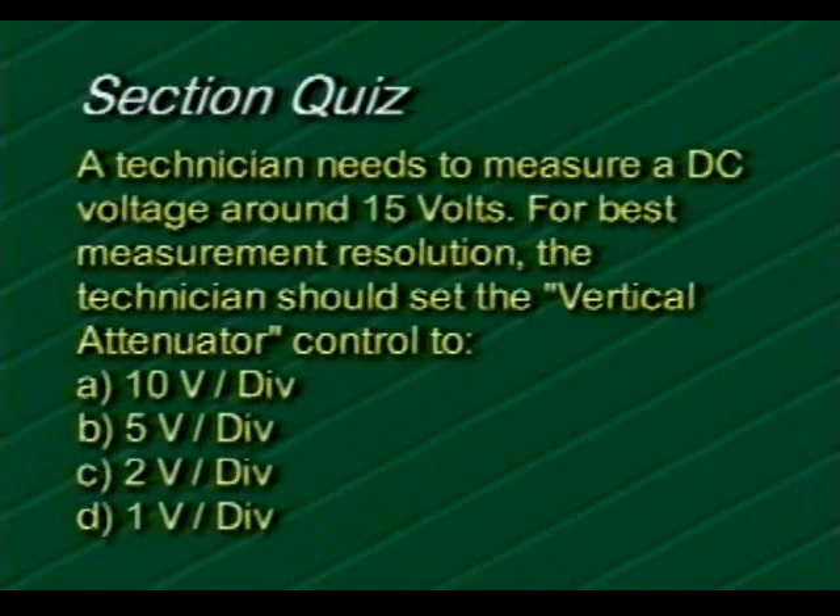For this question, a technician needs to measure a DC voltage around 15 volts. For best measurement resolution, the technician should set the vertical attenuator control to: A) 10 volts per division, B) 5 volts per division, C) 2 volts per division, or D) 1 volt per division. If you chose choice C, 2 volts per division, you are right.